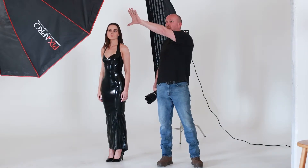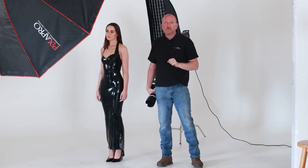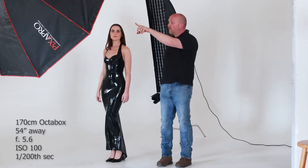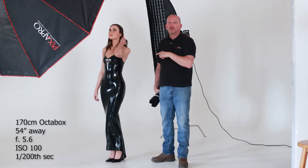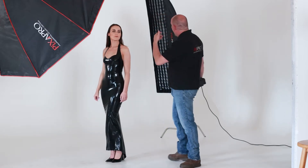We're starting off with a great big 170 octa. I've metered that octa — it's 54 inches away from the subject — and I've metered it at f5.6, ISO 100, 1/200th of a second.